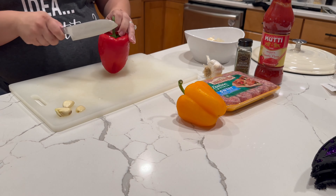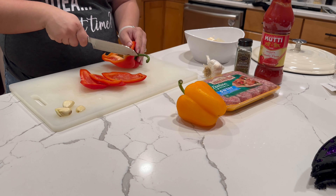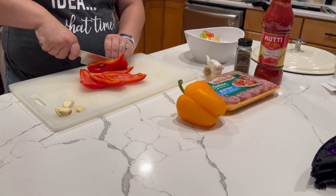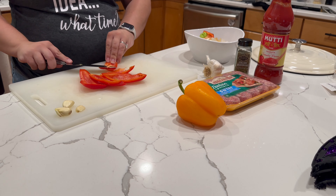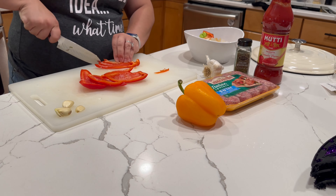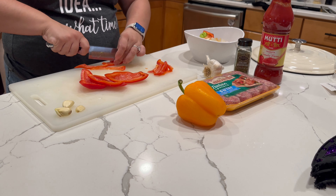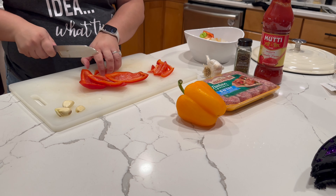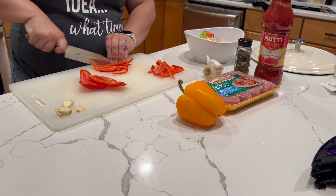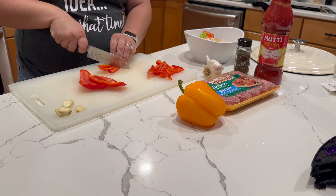Next we're going to get the garlic out of their little jackets and slice up some peppers. I am slicing these into more bite-sized pieces since we are going to be eating these in sandwiches. Things will cook more evenly if you cut them in like shapes and sizes, and since this is a quick meal, the smaller you cut things, the faster they will cook as well.